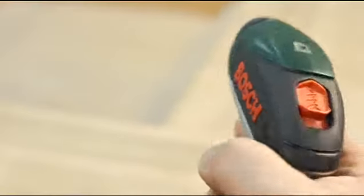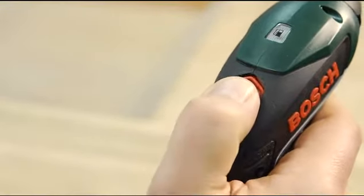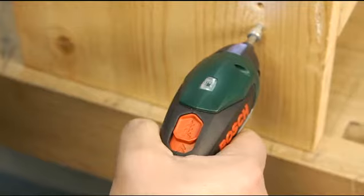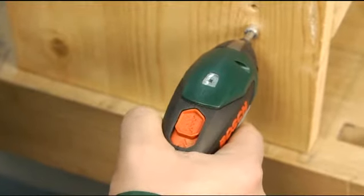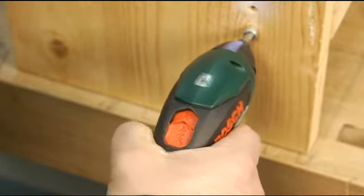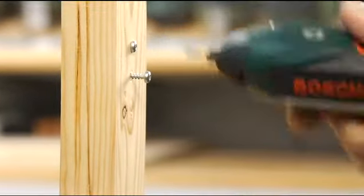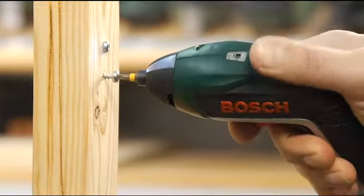The intuitive forward-reverse switch is also comfortable to reach. Press the switch forwards to drive screws and pull the switch back to unscrew them. The position of the switch prevents you from accidentally changing the direction of rotation.